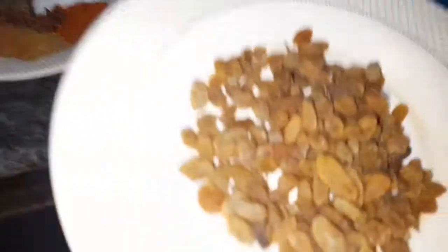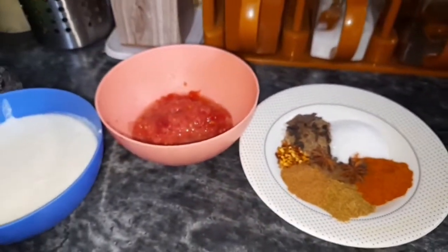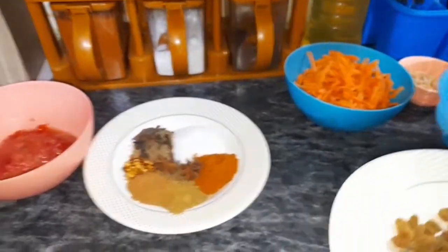I will add garlic and ginger paste to the chicken. Then I will add garlic to it. It will turn brown.